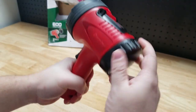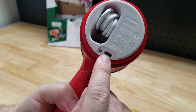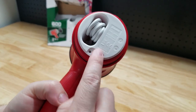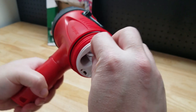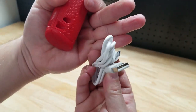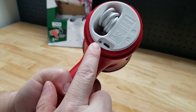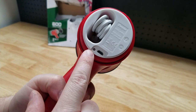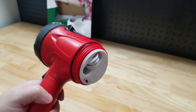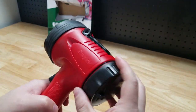We have this removable cap right here that just threads off. Take that off and we have our charge port — it uses a micro USB port, so if you already have that for your cell phone or other devices you can use the same cable, or it comes with its own cable which actually has some pretty good length to it. Charge it with any USB port you have around. There's a little LED indicator here: it'll be red when it is charging, it'll turn green when it is fully charged. And you can see we have a little o-ring here protecting all that, which is part of the IPX4 waterproofness.